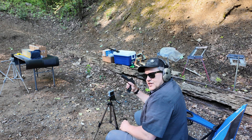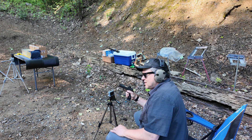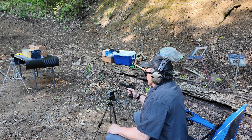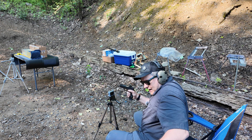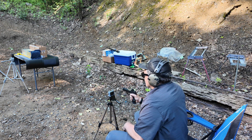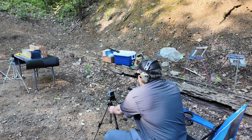Next up we have that Winchester silver tip 147 grain. This is not a Plus P version, so I'm curious to see how it performs in organic versus clear ballistic. We've got the organic gelatin, two layers of t-shirt, two layers of denim. Let's see if we can capture this.